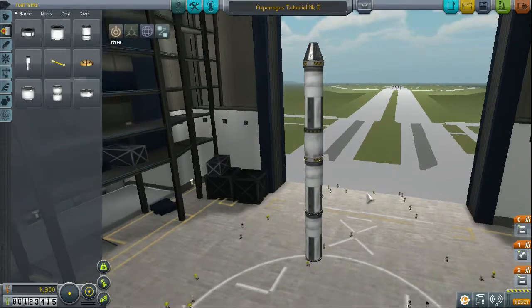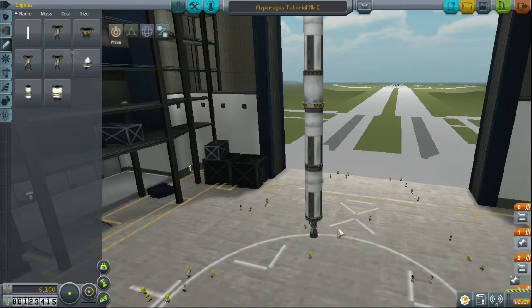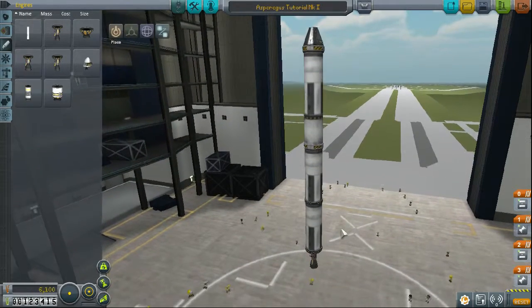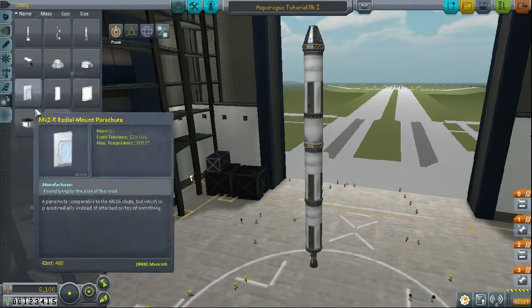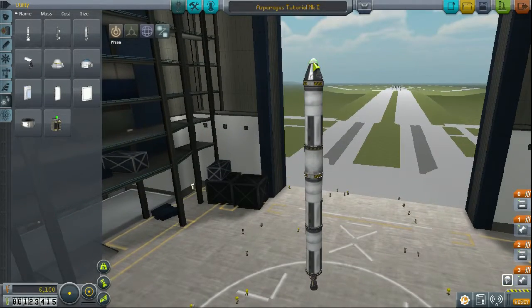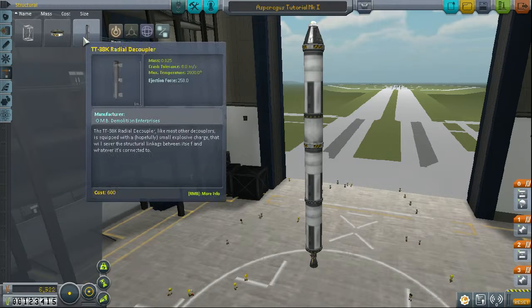This looks big, but this is as tall as our rocket is going to be. There is the height of the final rocket. This here can probably get you pretty high in the atmosphere — may not have enough fuel to land safely, but who's counting, right?